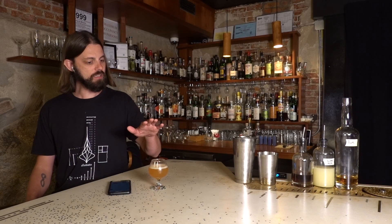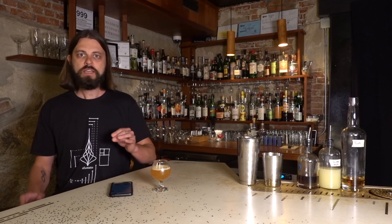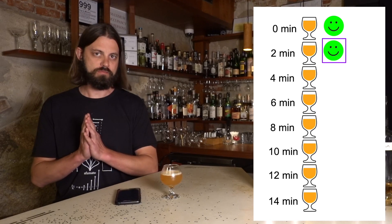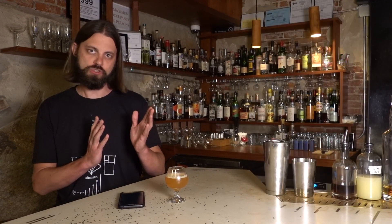Now I'm going to wait two minutes and take another sip. The drink is still delightful. I can tell there's a little bit less aeration — it's not quite as lively as the first sip. Still excellent. Still loving this drink two minutes in.